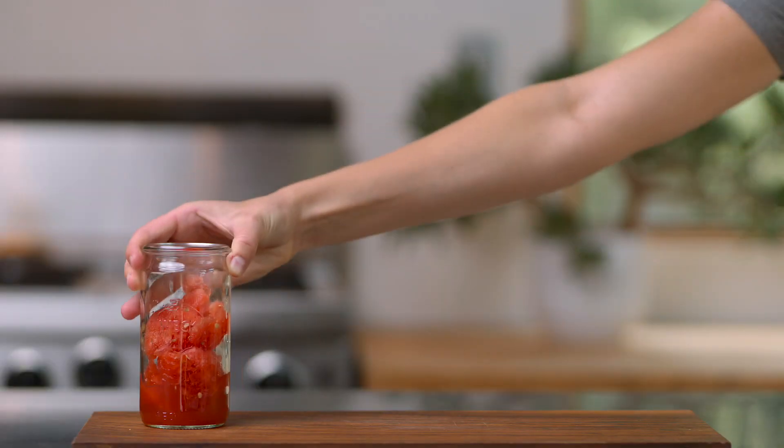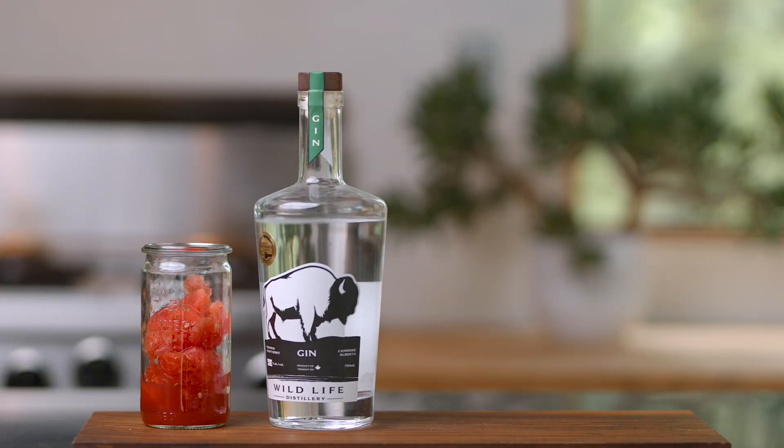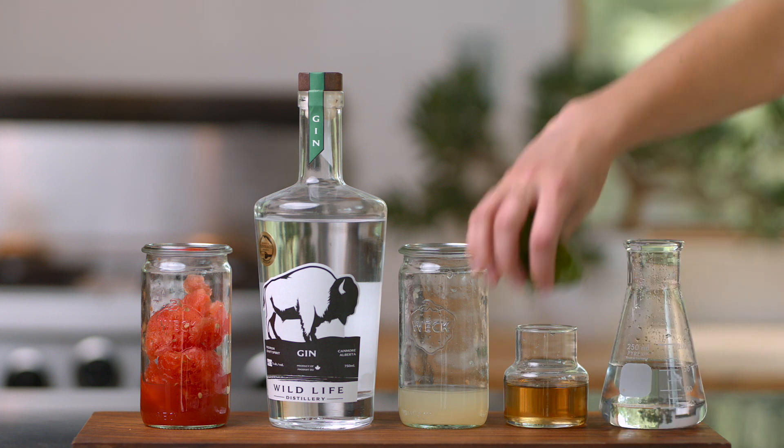Ingredients you'll need today are some fresh watermelon, gin — I'm using the local Canmore Wildlife Gin distilled here in the Alberta Prairies — some freshly squeezed lime juice, simple syrup (just equal parts sugar and water), some soda water, and fresh basil.